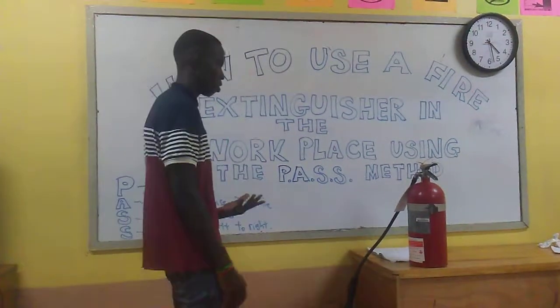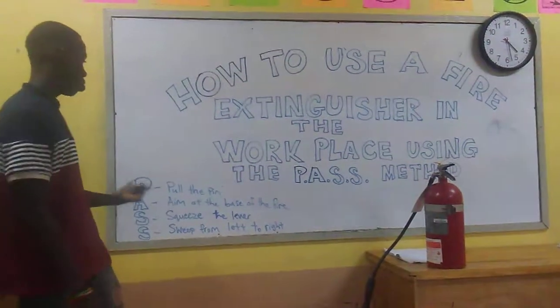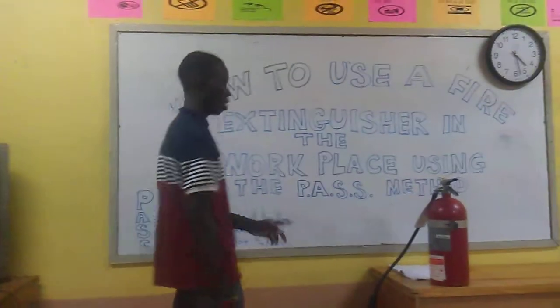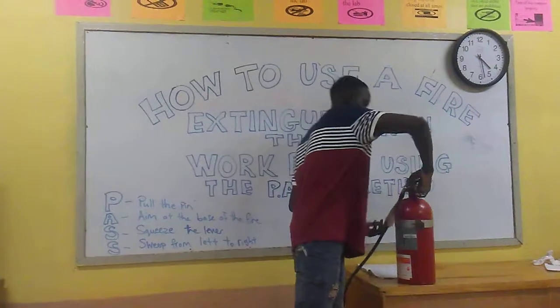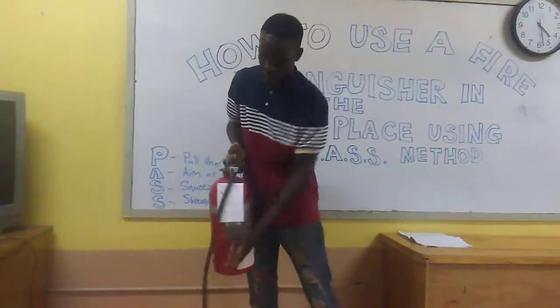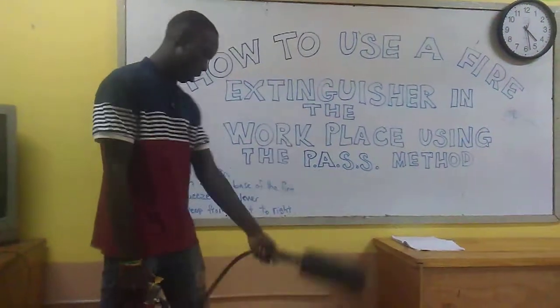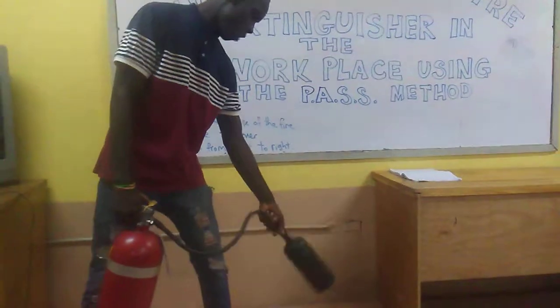The P is for pulling the pin on the fire extinguisher. So firstly, you pull the pin on the fire extinguisher. Then the A is to aim at the base of the fire.